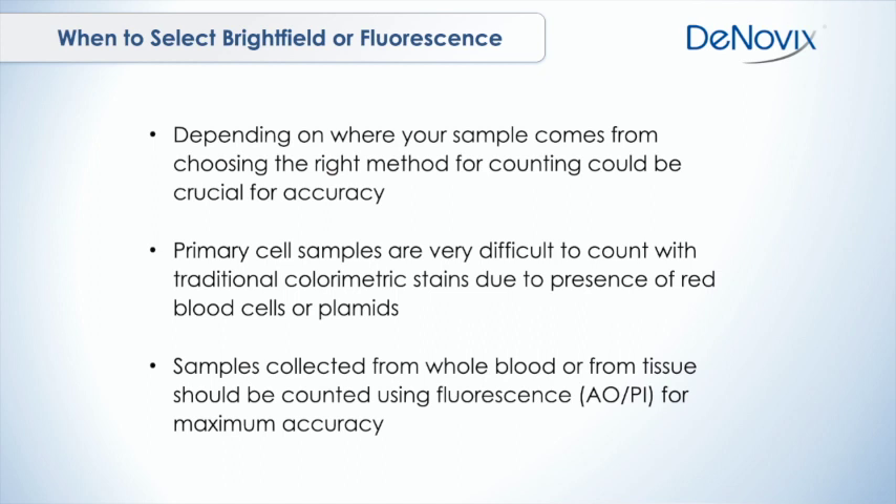Primary cells are notoriously difficult to count with trypan blue stains. That's because even if you do an isolation, there's almost always some red blood cells contaminating the isolation. You have other debris from the isolation, you have plasmids that could be possible. Those are all going to show in the background, and if you're manually counting it's almost impossible to distinguish unless you're really highly trained.